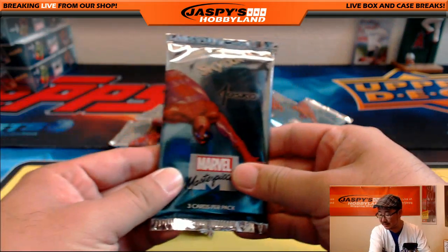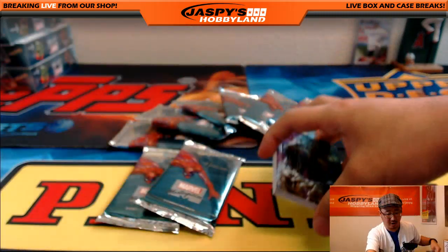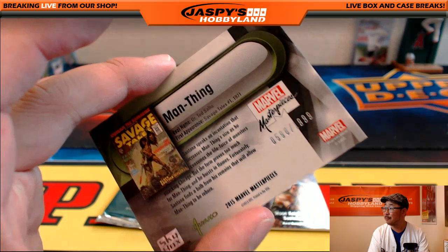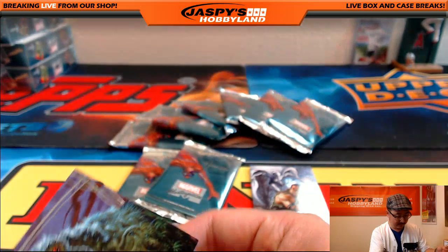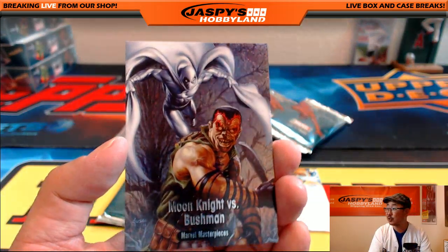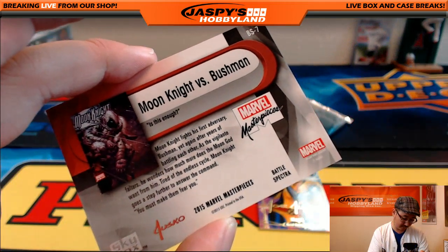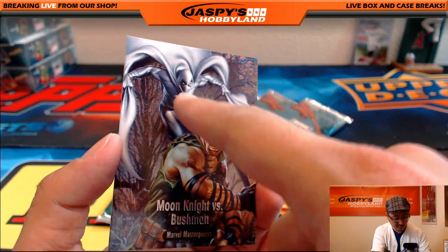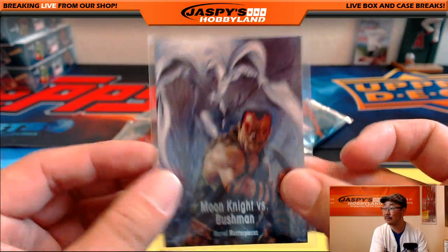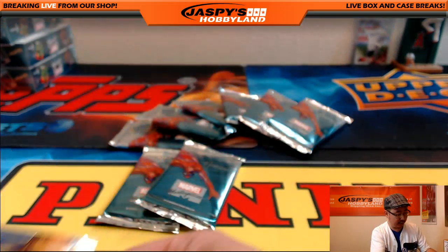John, you also have pack six. I wonder if there's still a sketch card in here — sometimes we might be lucky enough to get one. Man-Thing, $5.98 out of $19.99. Moon Knight versus Bushman — that's pretty cool. Battle Spectra. What's the deal with Moon Knight? Are they going to make a movie? I feel like he looks like a character that could have a movie. Magic — Joe Jusko Gold Foil Signature Series.